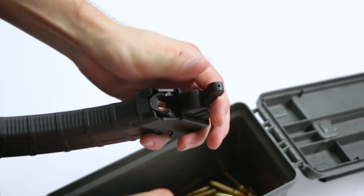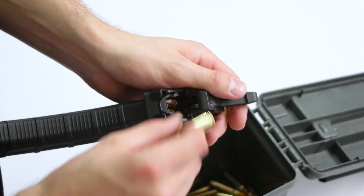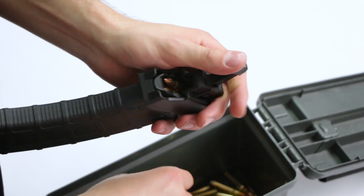You can now load to the last round with ease and save your thumbs. Using this loader will eliminate wear on your feedlips and prolong your magazine's lifespan.